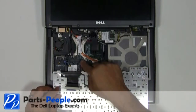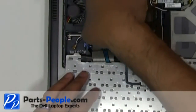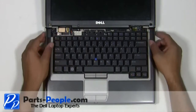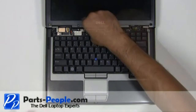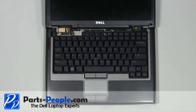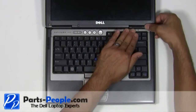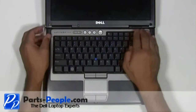Plug the keyboard cable into the motherboard. Replace the three screws holding the keyboard to the base assembly.